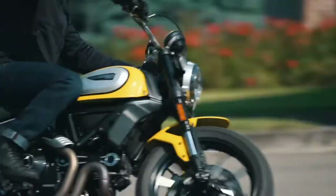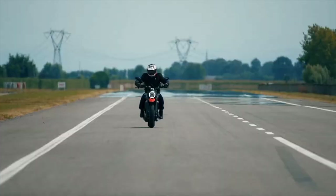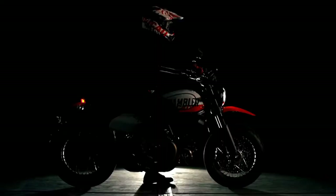The 2022 Ducati Scrambler Urban Motard — this latest iteration takes the scrambler concept and expands it to supermoto. The Urban Motard joins a burgeoning 800 range including the Scrambler Icon, Icon Dark, Night Shift, Desert Sled, and limited edition Fasthouse Desert Sled.